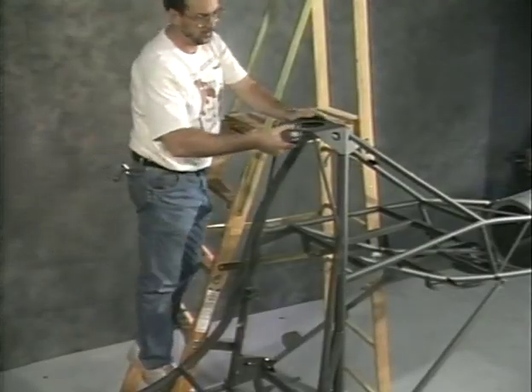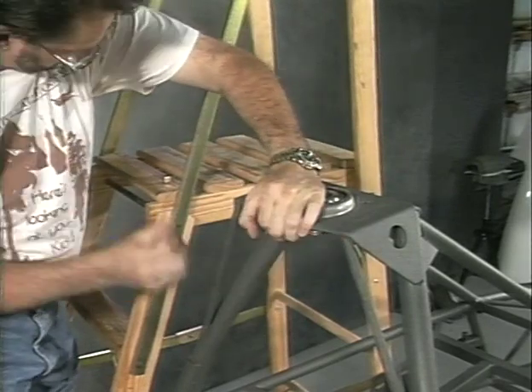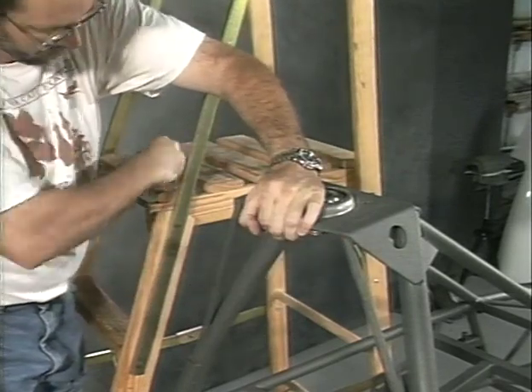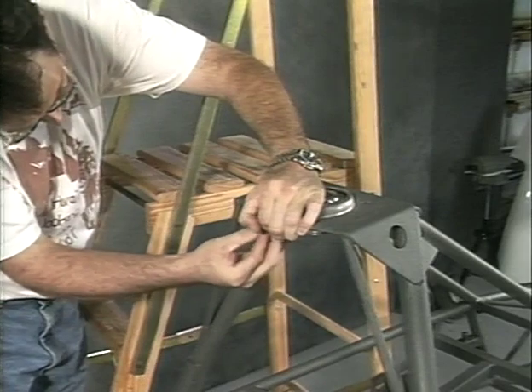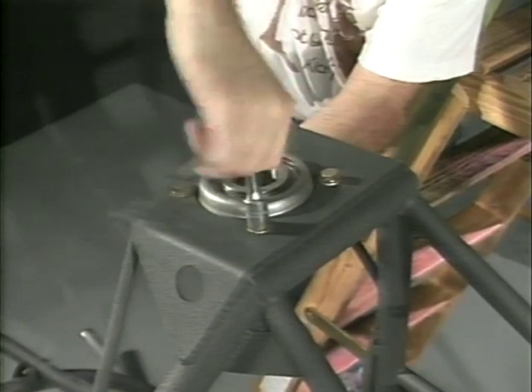Install the main rotor thrust bearings and flanges in the hood bracket on the airframe. Note the bearing and flanges are bolted below the hood bracket. Use the four 3/8-inch bolts found in E49 card 1F to bolt the bearing flange assembly to the hood bracket.